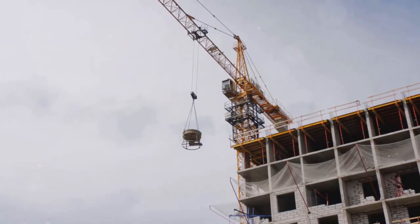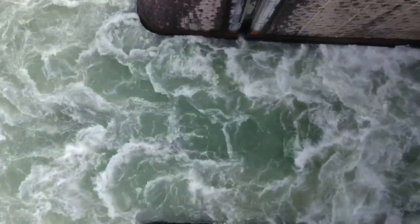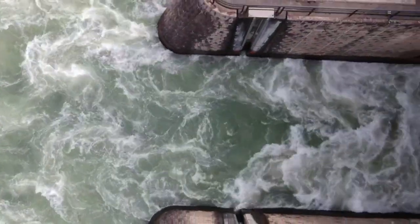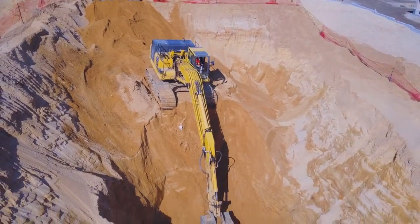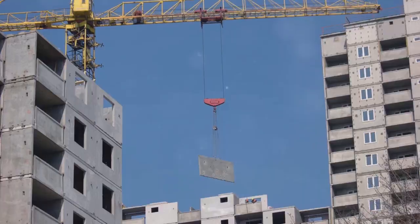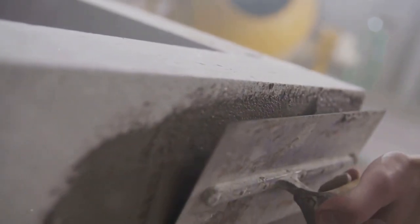Diaphragm walls are like the heavy lifters of the construction world. They're incredibly strong and can withstand enormous pressure from the surrounding soil and water. This makes them ideal for supporting deep excavations and creating underground spaces in challenging ground conditions. But their advantages don't stop there — diaphragm walls are also incredibly versatile. They can be built in various shapes and sizes, making them suitable for a wide range of applications. Plus, they can be waterproofed, making them perfect for underground structures like basements and tunnels.